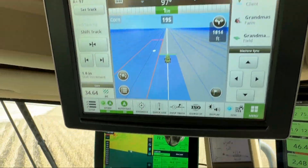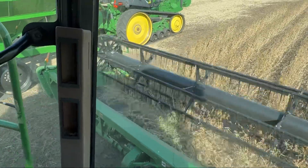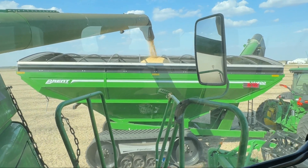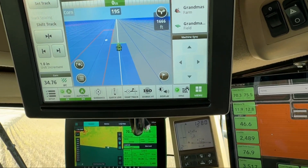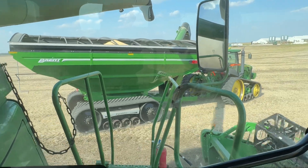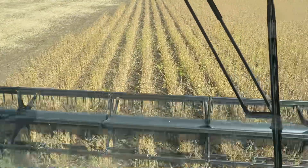It's all auto-steer, guiding me across the field. And then when I'm done here, you can tell on the radio — we're good. And then he'll turn away and disconnect. There it goes. He'll go back to the end and wait for me again.